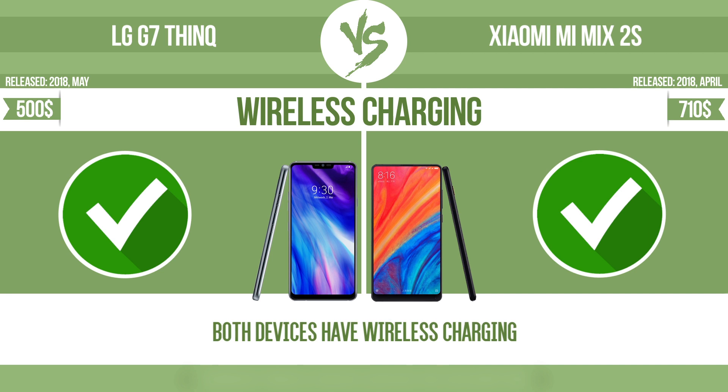The manufacturer offers a branded wireless charging kit. To charge the device, you simply put it down on its charging base.